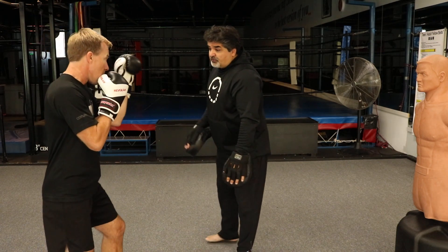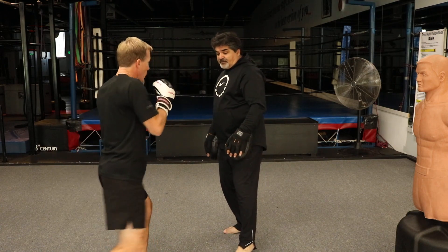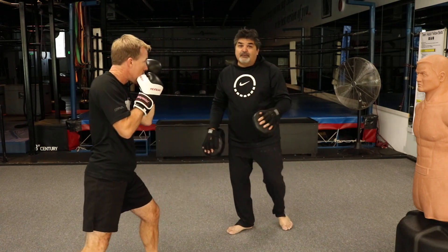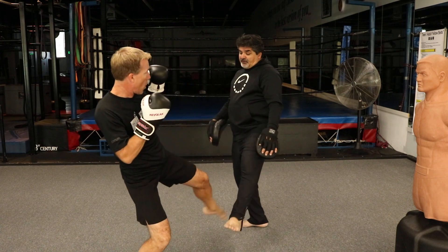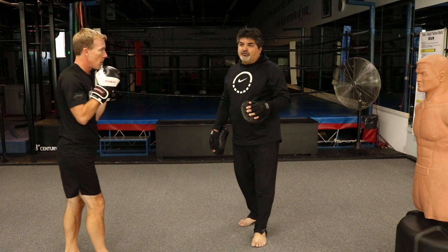So stand over here. We're going to do: step jab, outside sweep, left hook, right round kick — that's the first part. Second part: step jab, inside sweep, cross, switch round kick. That's kickboxing combination number two.